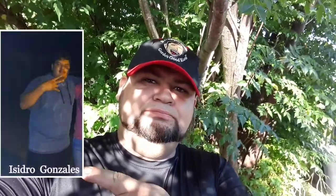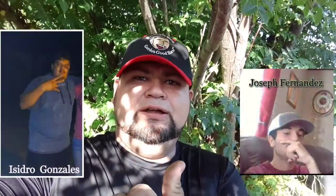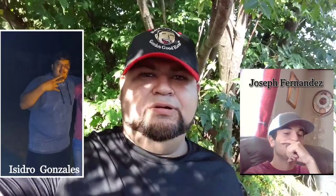How y'all doing? Welcome to the next episode of Gordo's Good Eats. Today we're going to be making lemon pepper spatchcock chicken in my ugly drum smoker. I also want to give a special shout out to two of my biggest fans — one right here, and the other one right here. Thank y'all both for supporting Gordo's Good Eats.